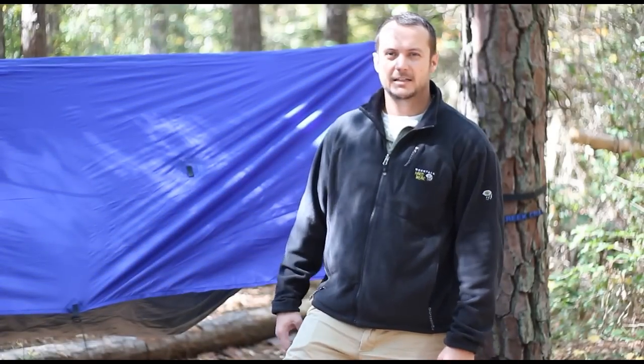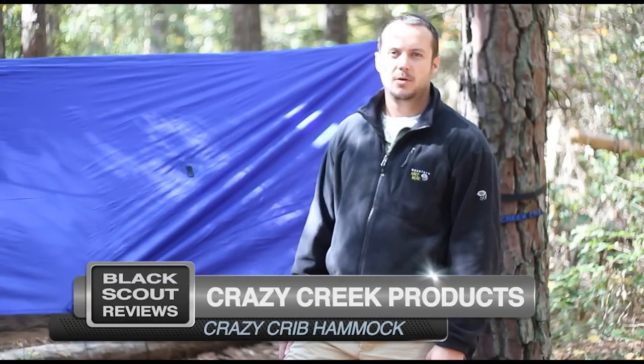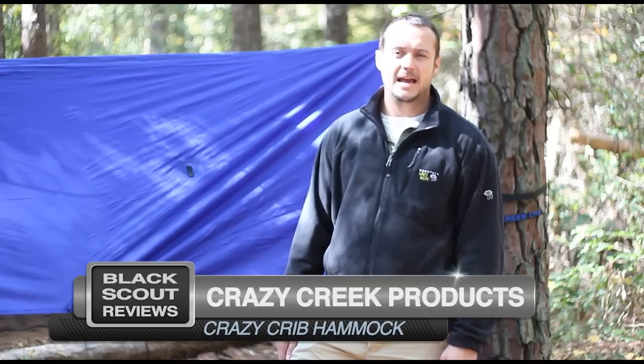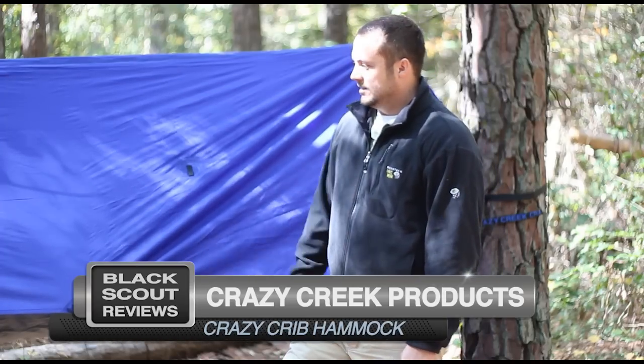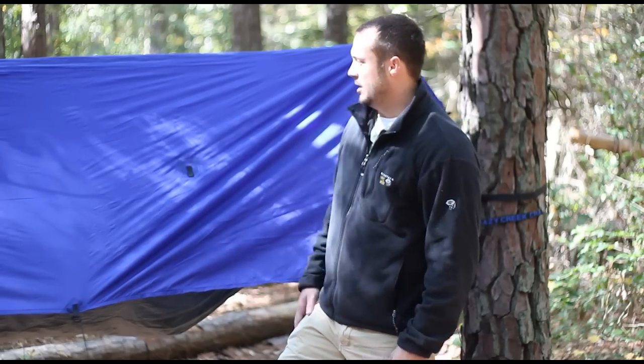Hey guys, this is Black Scout Survival and today I have the Crazy Creek LEX with tarp from Crazy Creek Products out in Montana. This system is LEX which means luxury edition. It has a tarp and a mosquito net.